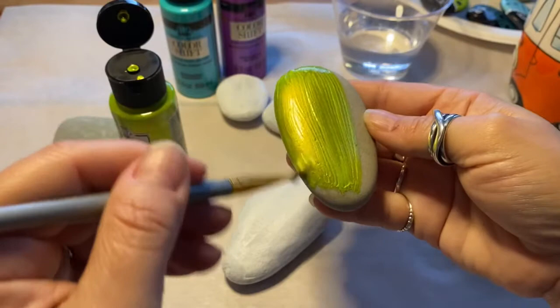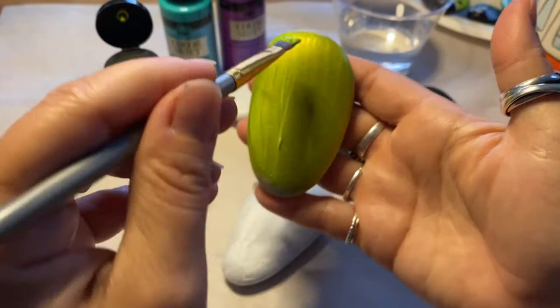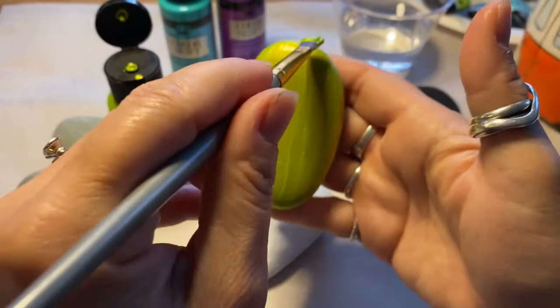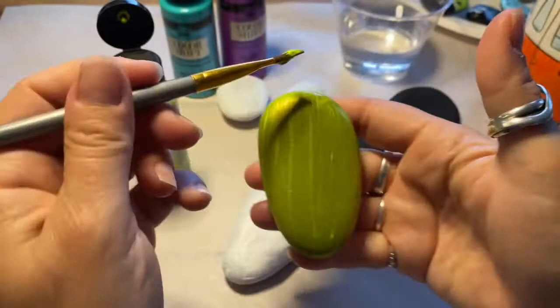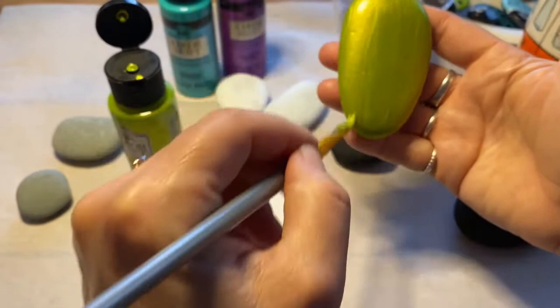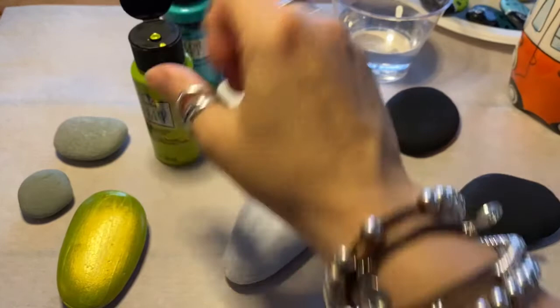Anything shiny right now I'm loving. I have worked with some of their other paints before and the one thing I really like about these paints is how thick they are. It's better to have a paint that's thicker because if you want to thin it out you can do that yourself. So there's what it looks like on a neutral unprimed rock.